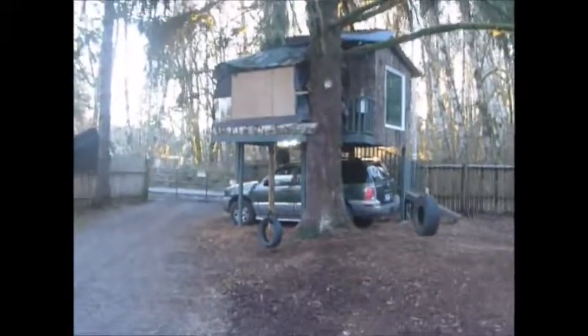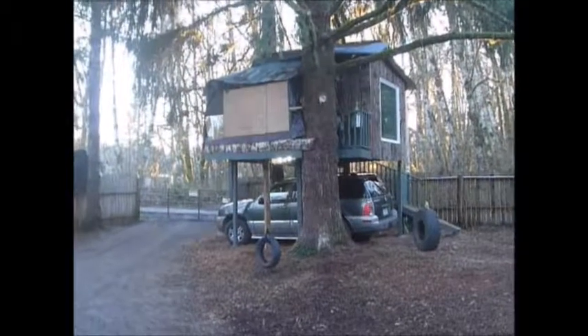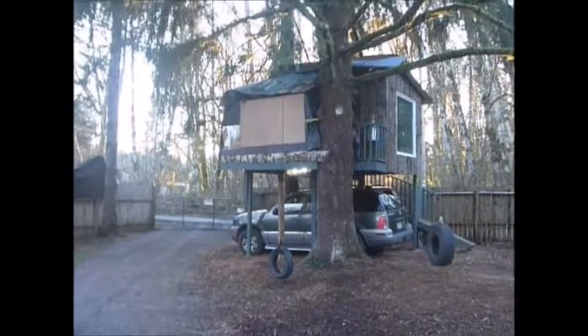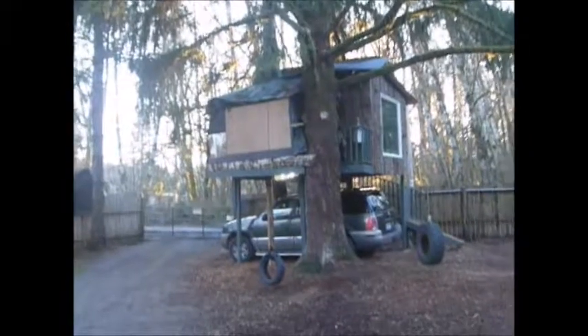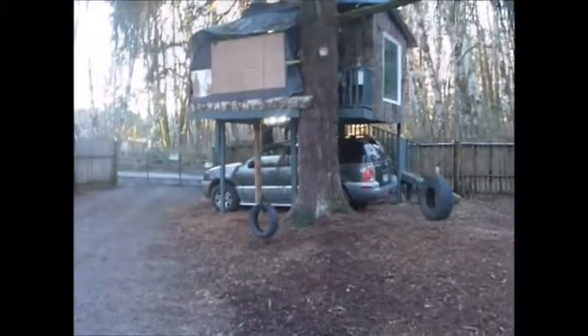Quick video on the treehouse before it gets dark. I got that plywood in the front because it was raining and the porch was getting wet. I put a porch on the front of it, so that's just temporary — I'll be taking that down here pretty soon. And I've got room to park my car under it.